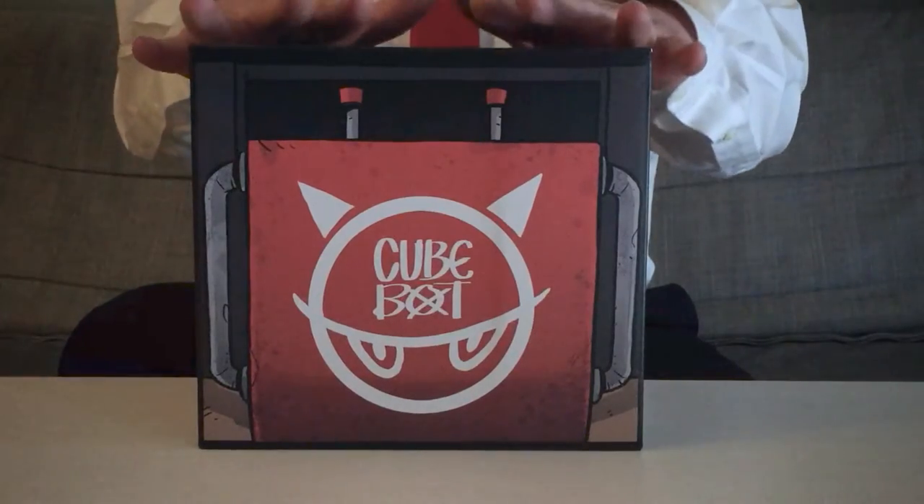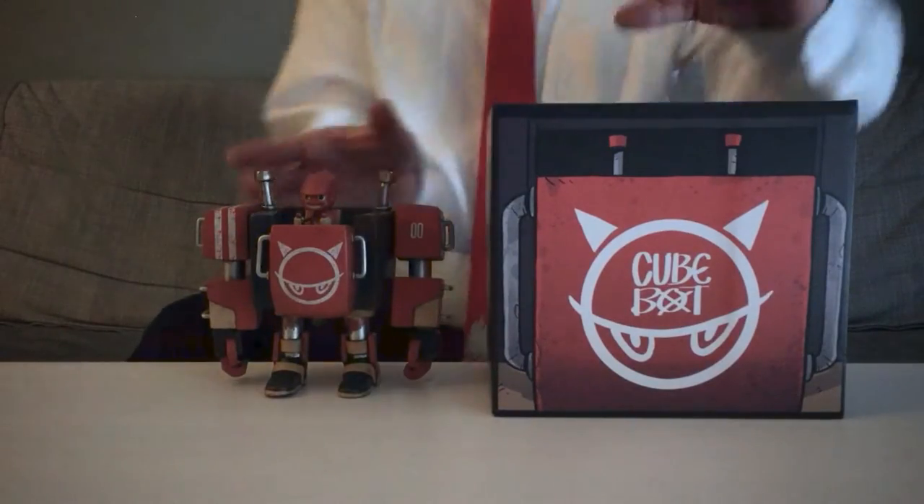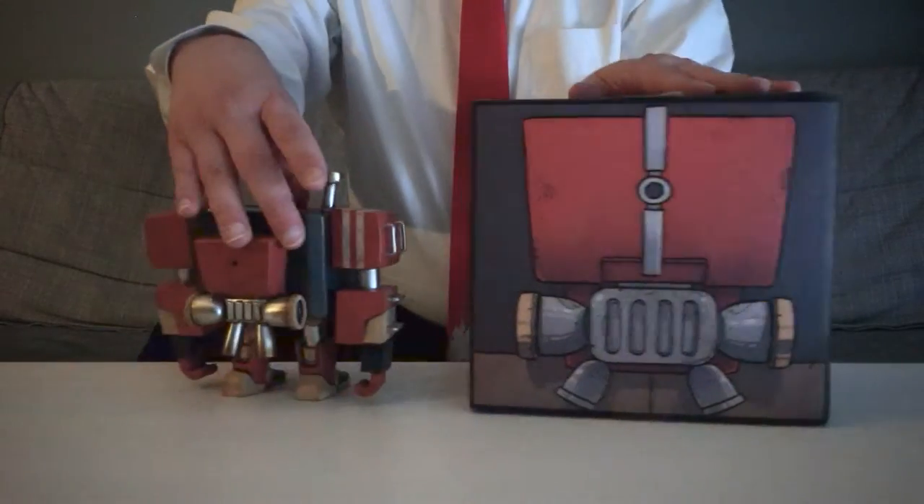For his first partnering with JPX, the Duong designed the Cube Bot figure, which is housed in this exquisitely illustrated box. While the packaging might appear a bit minimalist in execution, once you compare it to the piece within, it becomes an obvious representation of the mech itself, made all the more appropriate given the robot's angular nature.